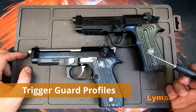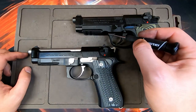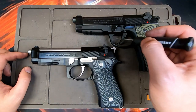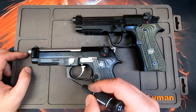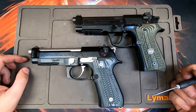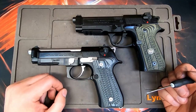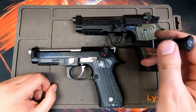When comparing the different frame profiles of the 92A1 versus the M9A1, you can see that the trigger guard is rounded on the 92A1 with an undercut on the frame, whereas the M9A1 is squared with no undercut. That's actually what the 92X and Wilson Combat models are based off of — they reference a 92A1 frame profile.